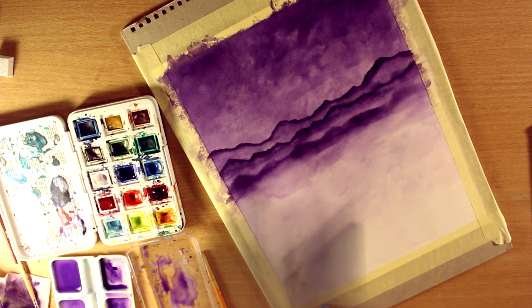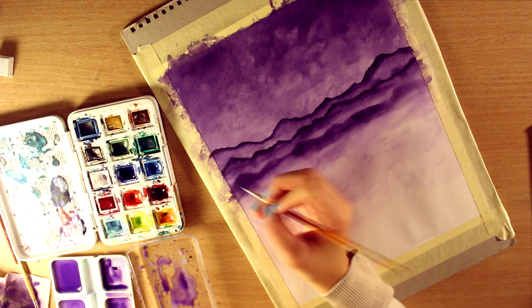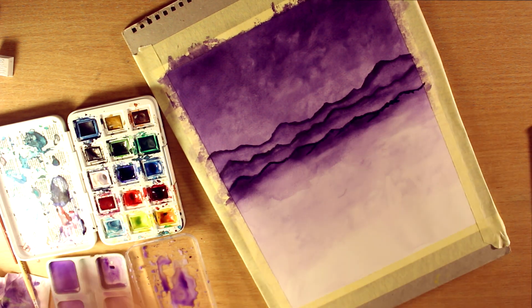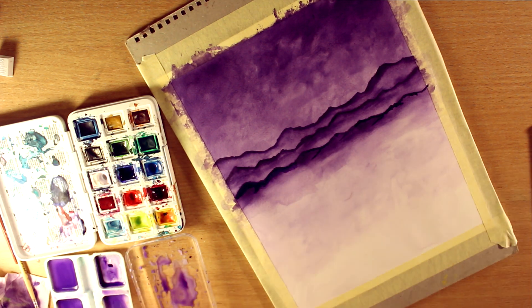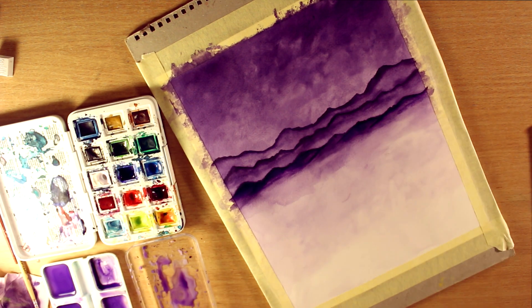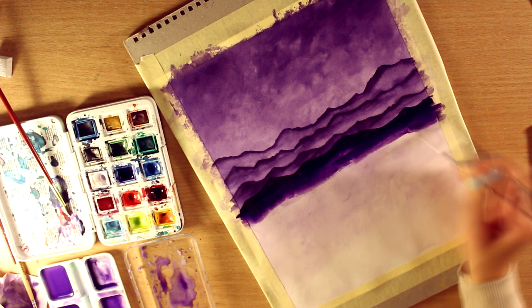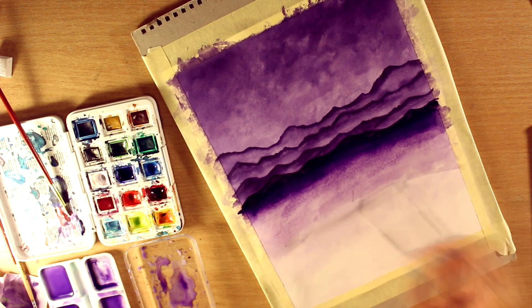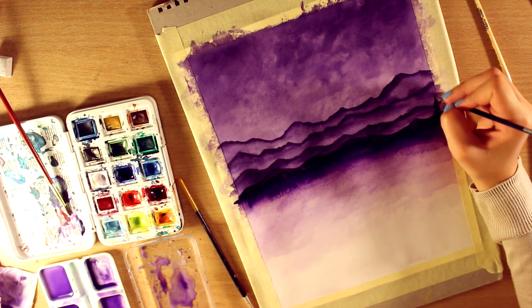As you can see, I built up layer on top of layer. For this, it's important to let the current layer dry before going back on top with another one. I usually use my hairdryer for that because I'm impatient and want it to dry fast — but it works, so it's totally fine. After finishing the mountain layers, I painted little tree silhouettes.